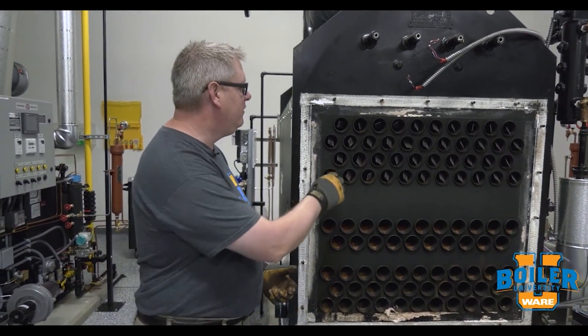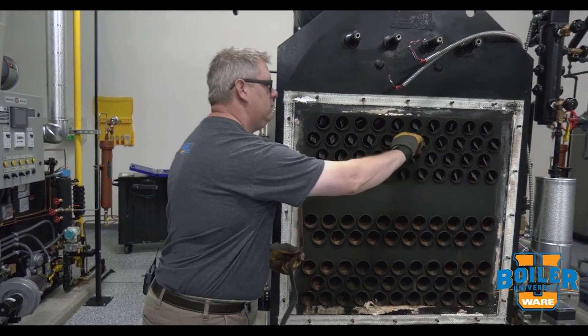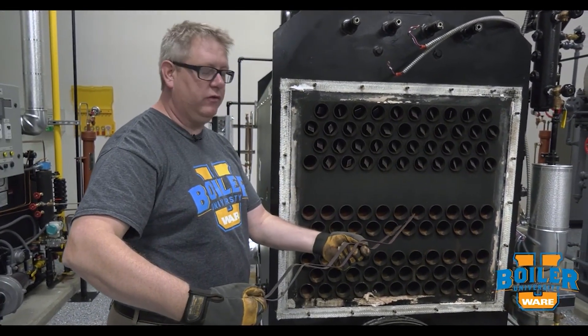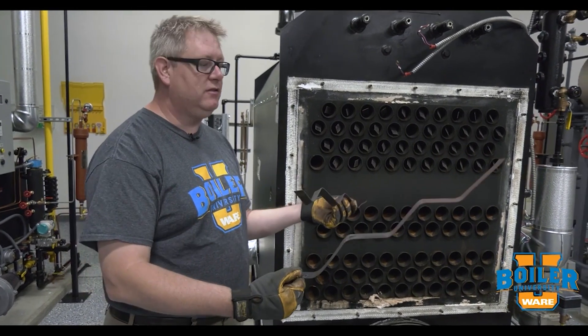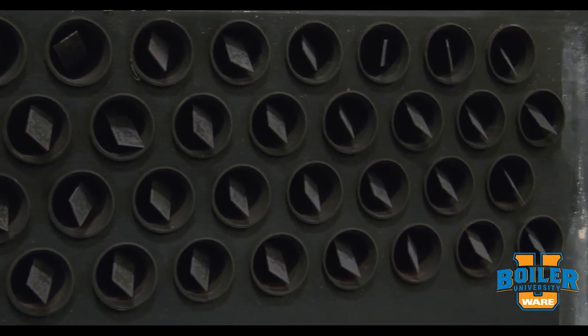The other thing about them is they may be different lengths. In this boiler it appears that they're all the same length, but in some boilers they'll be varied in length according to where they are in the tube bank.